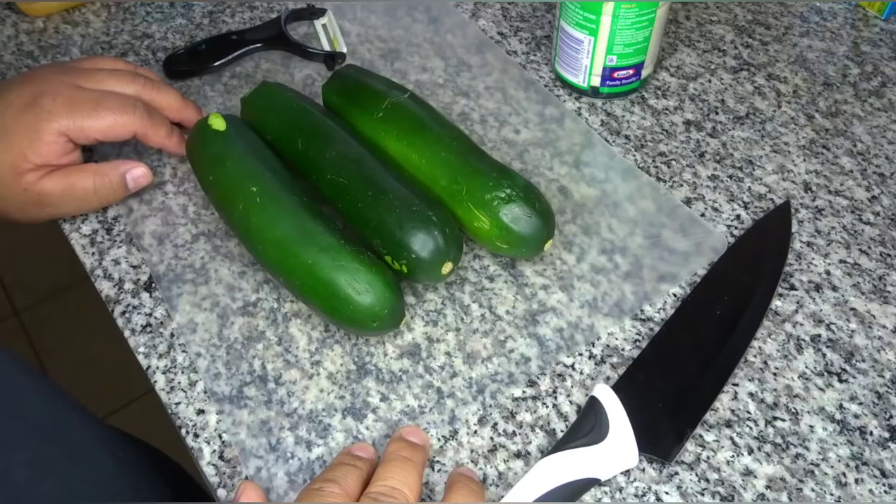Today we're gonna be making some fries using zucchini instead of potatoes, hopefully they come out crunchy and comparable to the real thing. So let's get into it. Here we have the zucchinis — the first thing you want to do is take them, peel them, and then get them ready to cut.